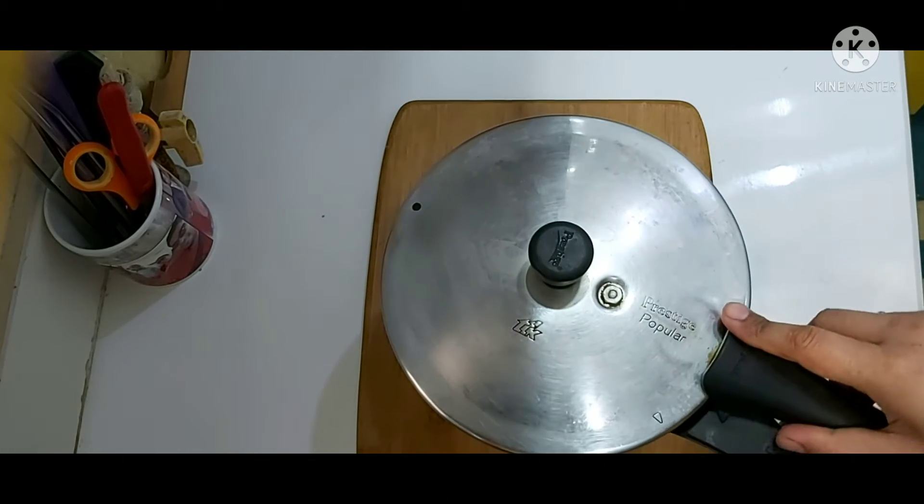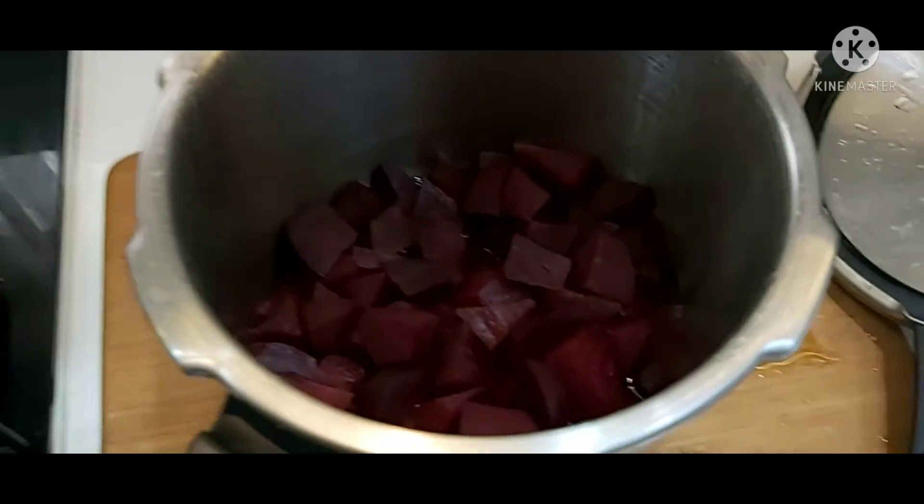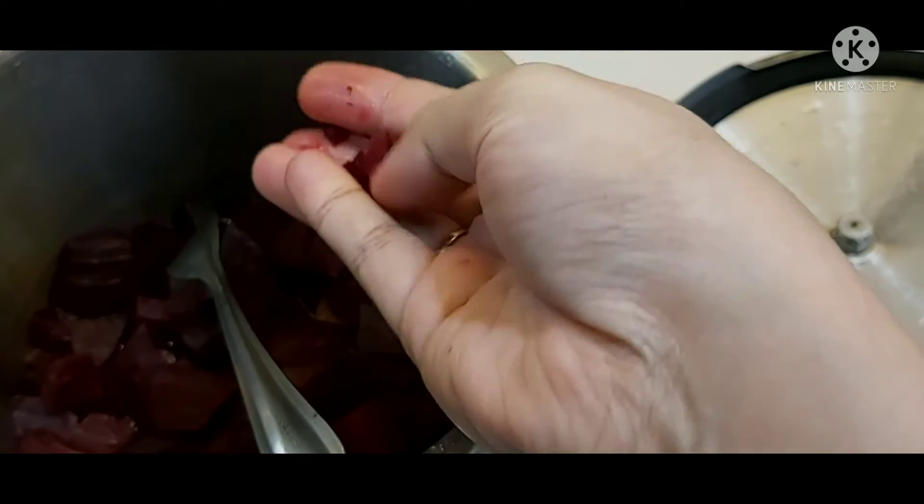Now switch off the gas and let the pressure cooker rest for five to ten minutes till all the steam escapes. Now open the pressure cooker and see — the beetroot has become tender.